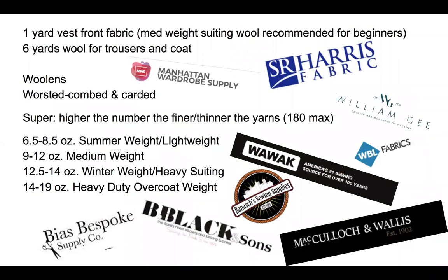So where do you get this stuff? Let's talk a little bit about some of your options. For your final product, you do want to have one yard for the vest front. A medium weight suiting wool is what I would recommend for people who are completely new to tailoring, mostly because that will be more forgiving as far as making mistakes and not fraying out as you're working with it.